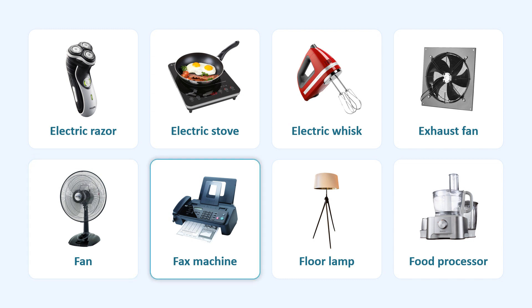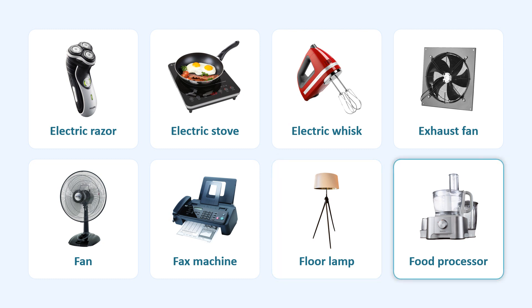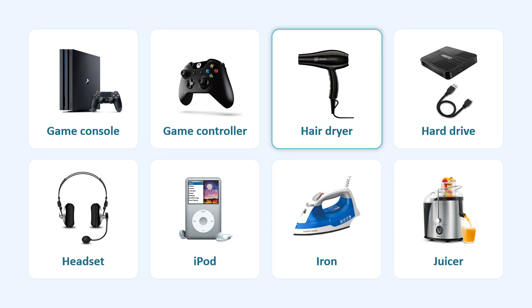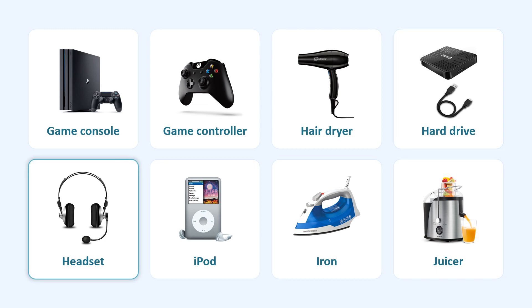Fax Machine. Floor Lamp. Food Processor. Game Console. Game Controller. Hair Dryer. Hard Drive. Headset.